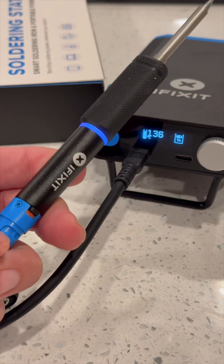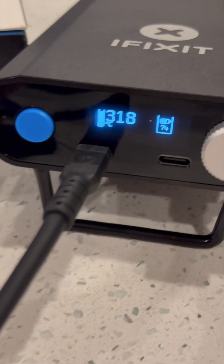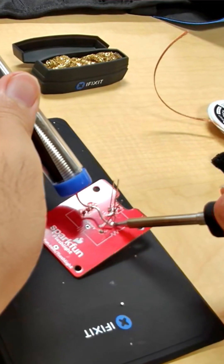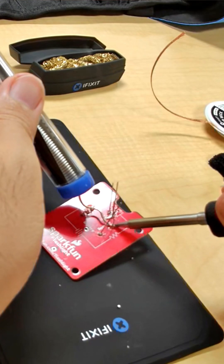Now being an iFixit product, as you might expect, the Fix Hub is extremely beginner friendly. We're talking about a soldering iron that heats up in less than five seconds and automatically cools back down when you're not using it. Plus you don't have to be tied down to a workbench — this thing is portable, and on battery power you're getting over eight hours of battery life.